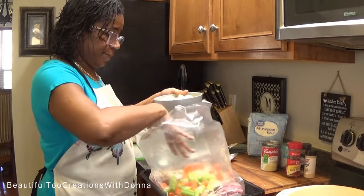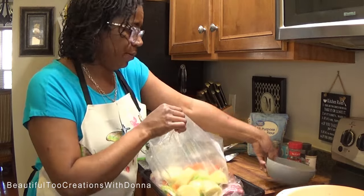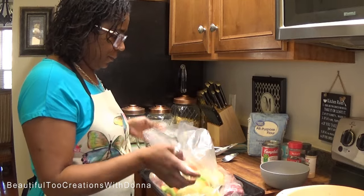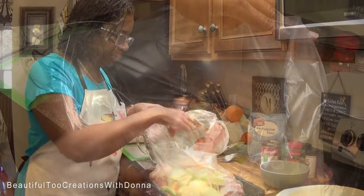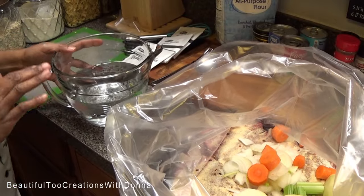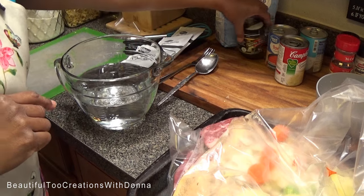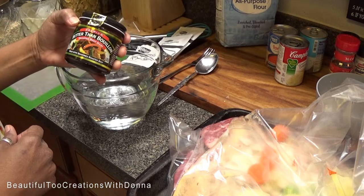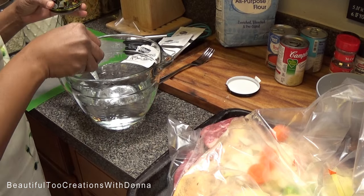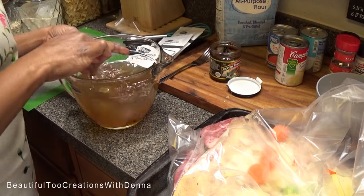Now I'm taking my vegetables — the onions, carrots, and celery — and just putting them in there. Then my potatoes go in too. Not making this hard at all. Now that everything is in the bag, I'm getting my broth together. I'm going to add just a little bit of my Better Than Bouillon to the water to make a beef broth, then pour it over the roast.